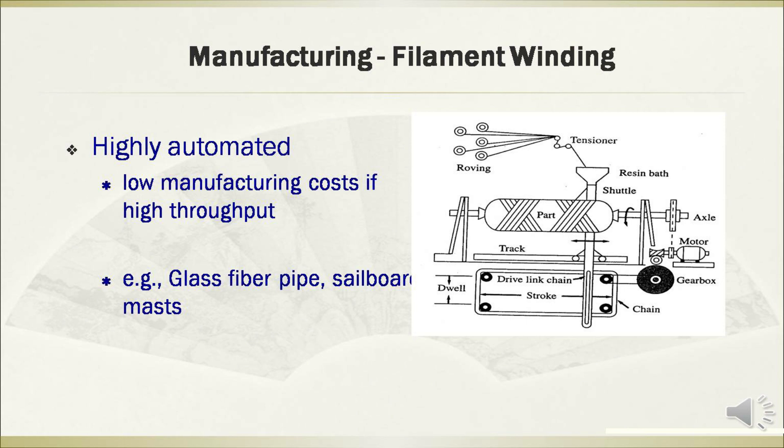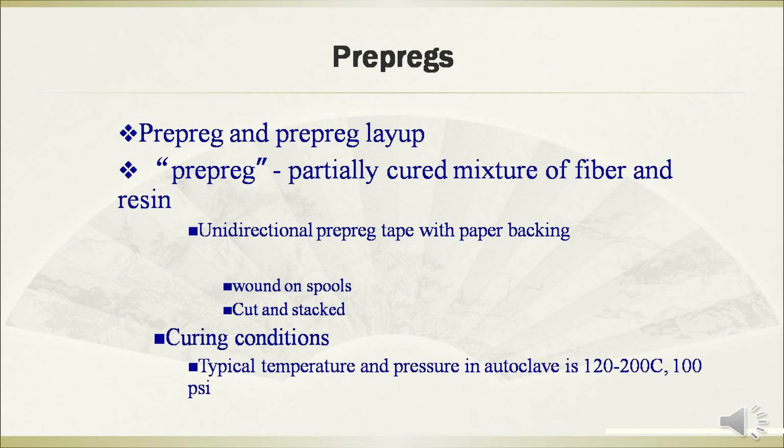Filament winding technology is highly automated with low manufacturing costs. These manufacturing methods are commonly used for the fabrication of glass fiber pipes and sailboard masts.